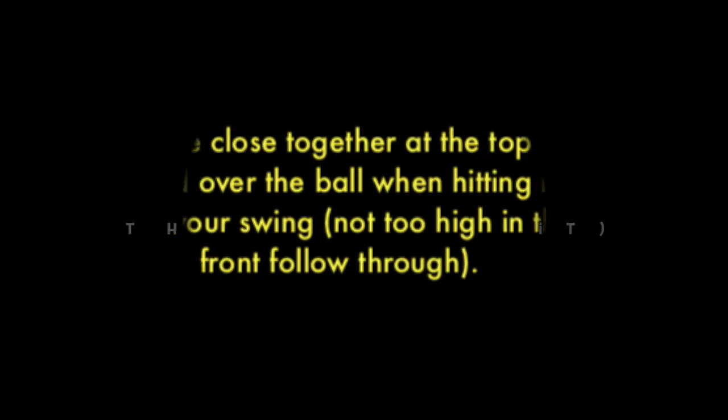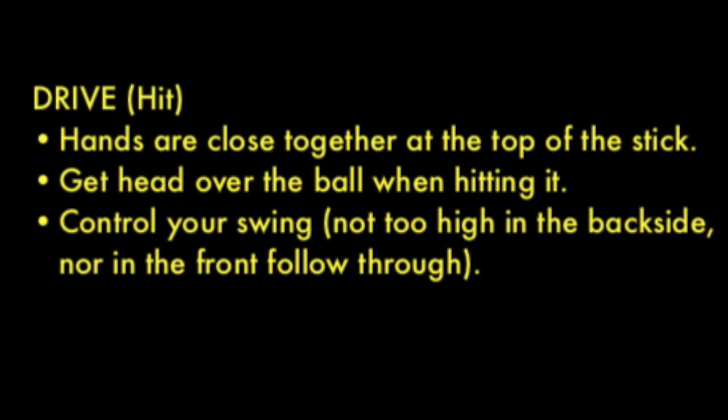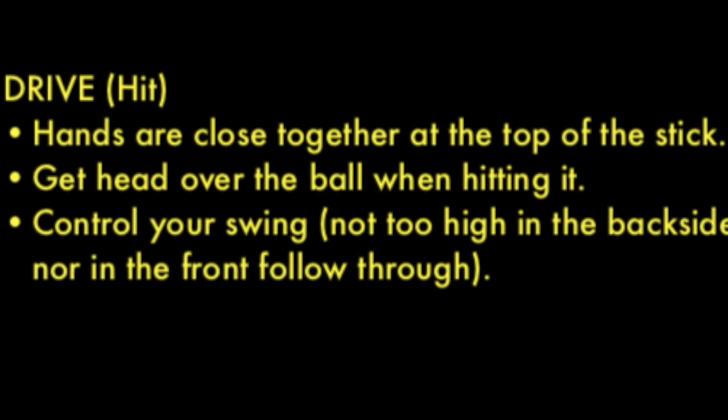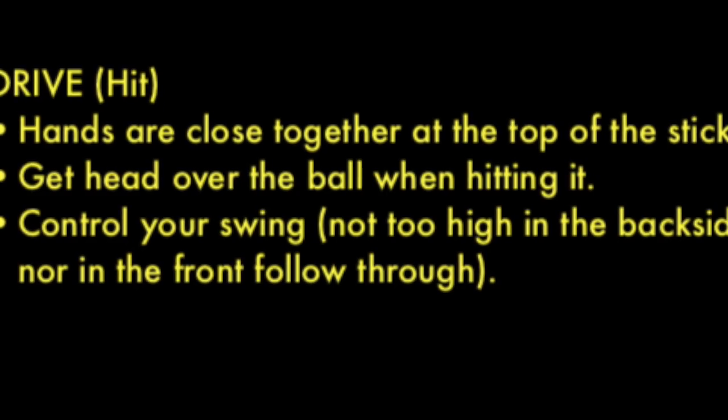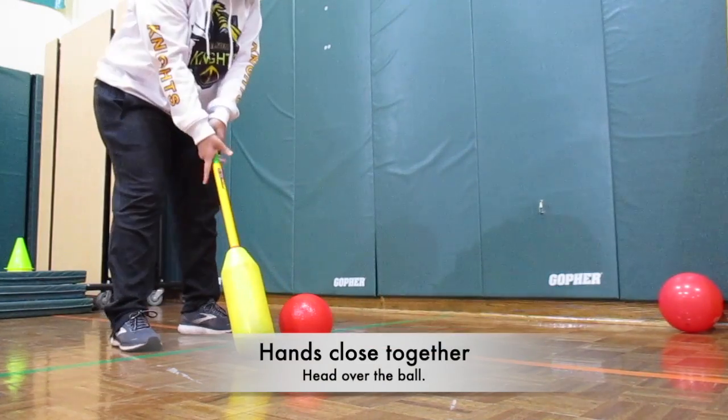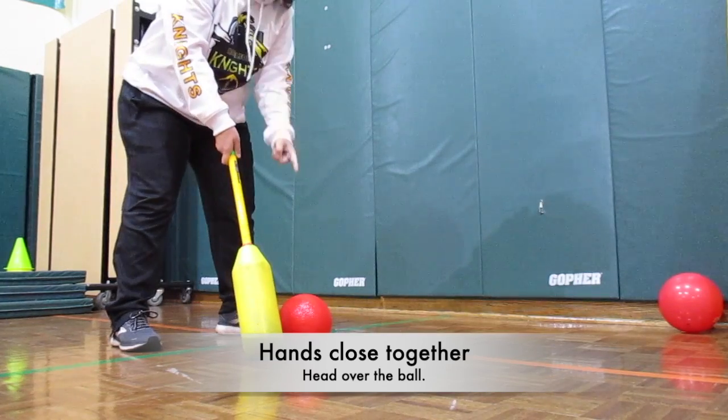Moving on to the drive, where you're hitting it. Your hands are close together at the top of the stick. You get your head over the ball when hitting it, and you control your swing — not too high on the backside, nor on the front side where you follow through. Get your hands close together, your head over the ball.